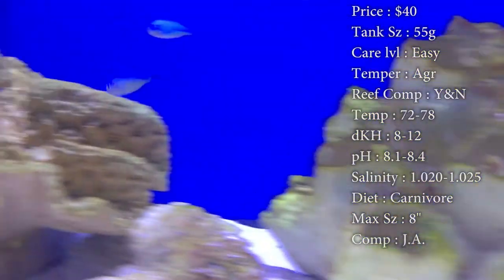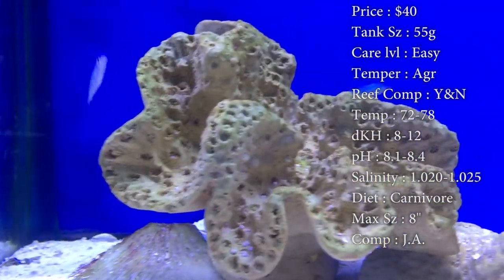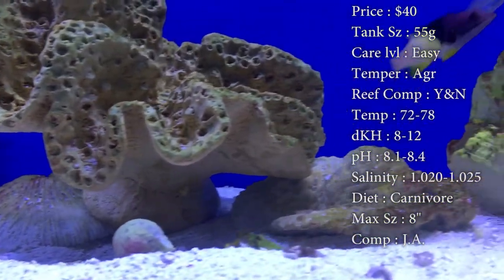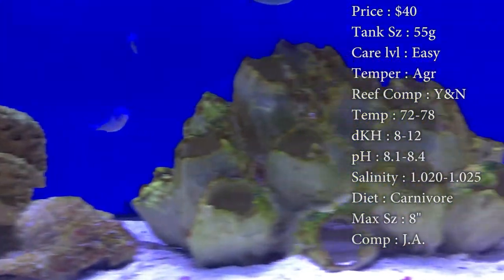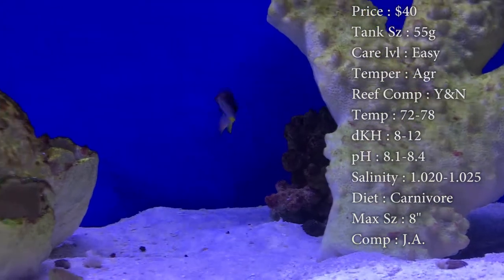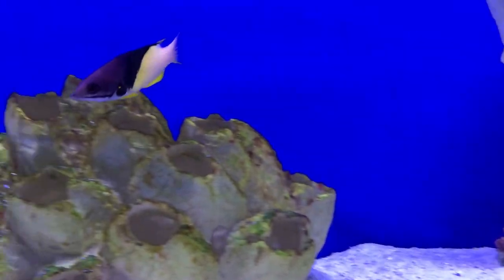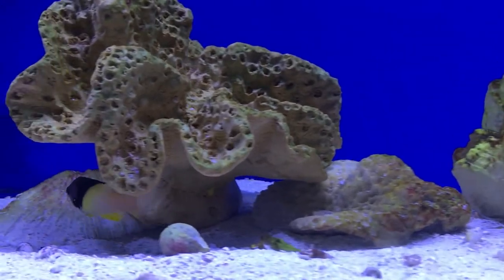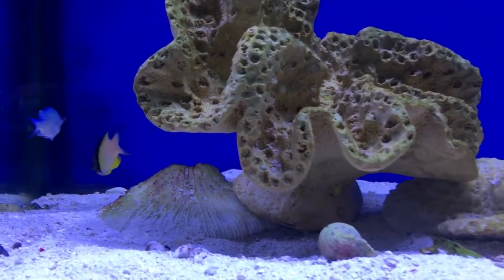These guys are great for cleaning parasites off fish like a cleaner wrasse or shrimp would do, which you normally can't put those in a predatory tank. But this guy is tough and he can do the job for you. I would definitely recommend tough tank mates, because a lot of times whenever they see little fish, they just think of them as snacks and they can bully them very bad. So watch out for that.